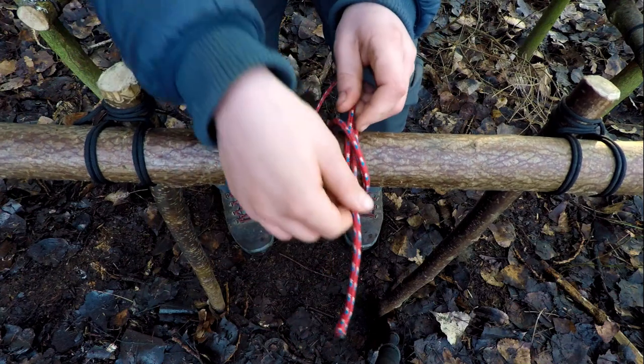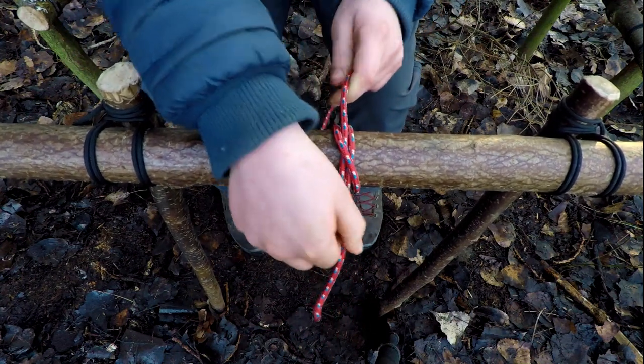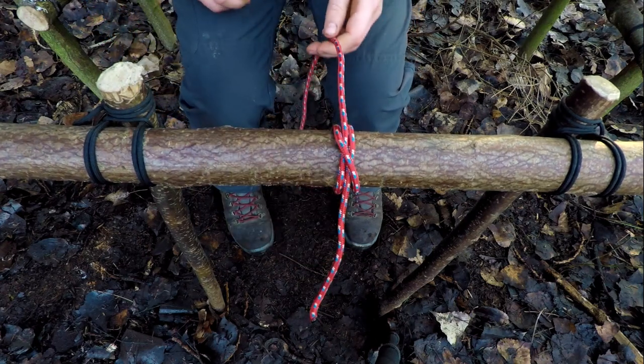We're going to tighten everything, dress up our knot, and there we have the clove hitch.